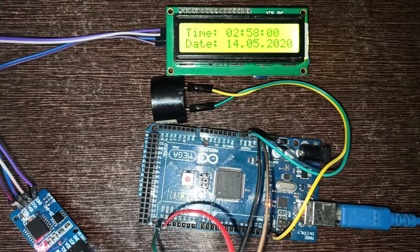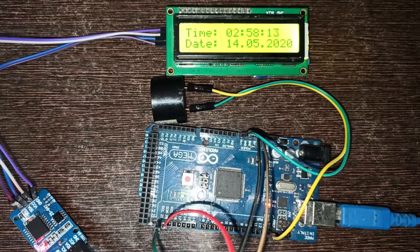Here you see the alarm is on. It turns on for 10 seconds. After 10 seconds the alarm is off — here you see.